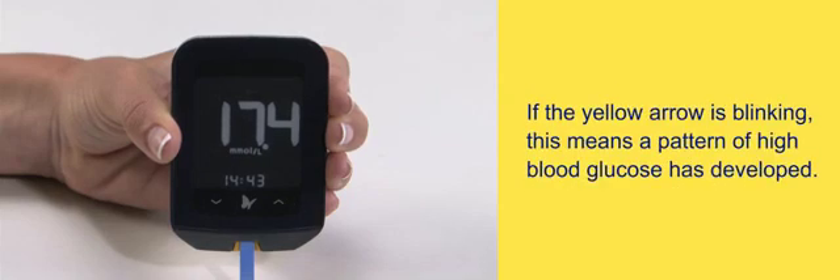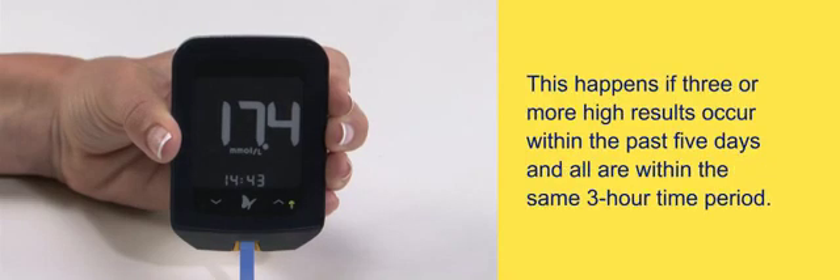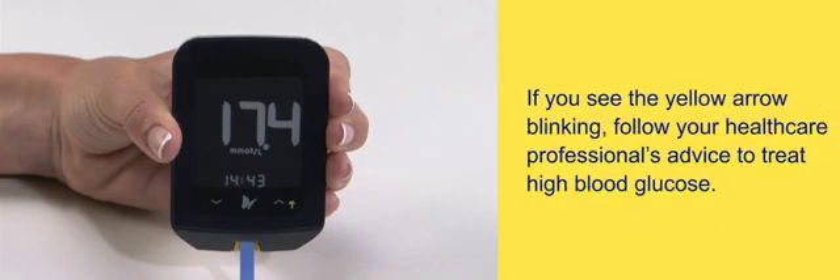If the yellow arrow is blinking, this means a pattern of high blood glucose has developed. This happens if three or more high results occur within the past five days and all are within the same three-hour time period. If you see the yellow arrow blinking, follow your health care professional's advice to treat high blood glucose.